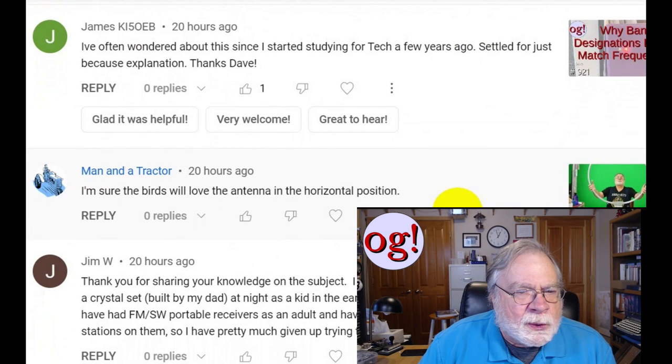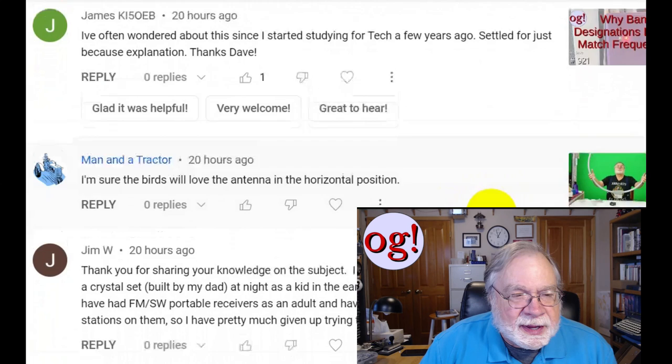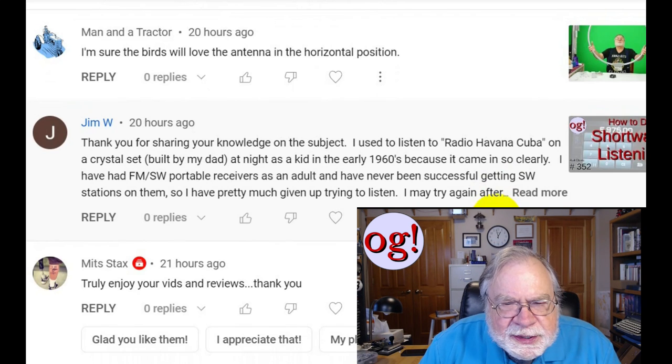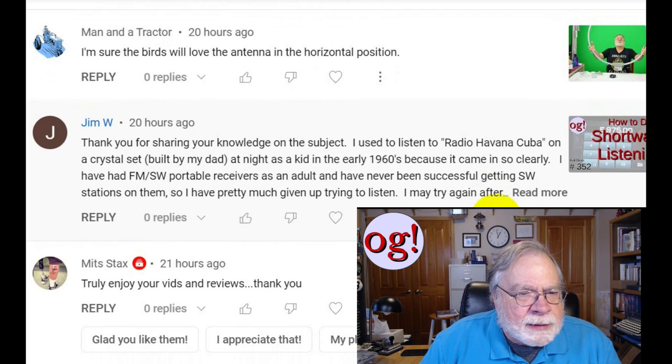James KI-5OEB says he's often wondered about this since studying for his tech license a few years ago and settled for the 'just because' explanation — which is kind of the answer I gave at the end: it's just that way. This is a review of the MFJ 1886 receive-only antenna, which was Ask Dave number 67 — a very long time ago. I'm sure the birds will love these antennas in the horizontal position. They do.